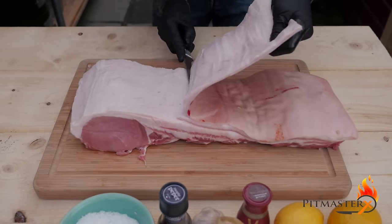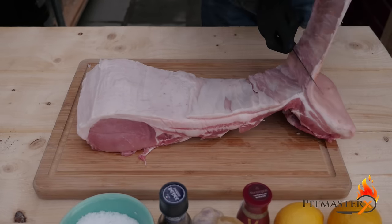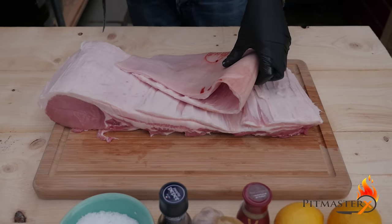The first step is to take off the skin. We're trying to cut as close to the skin as possible without damaging it. When you have taken off the skin, save it for later — we're going to use it to wrap the porchetta.